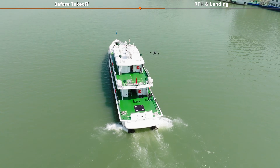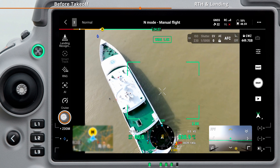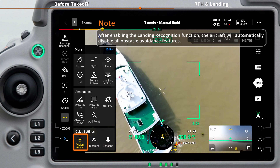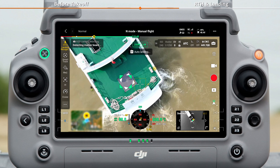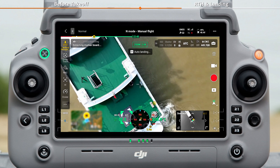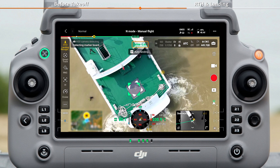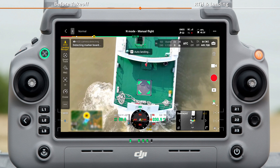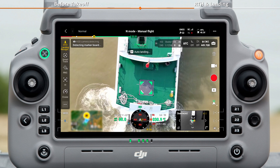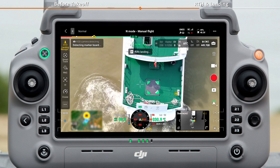Manually fly the aircraft above the landing marker, then enable Vision Assist and Landing Recognition in the app. The H30 series camera will automatically tilt downward to a vertical position and switch to a 2x zoom view. Make sure the aircraft is flying above the landing marker and aim the camera at the marker. Slowly lower the altitude or adjust the camera zoom as needed.